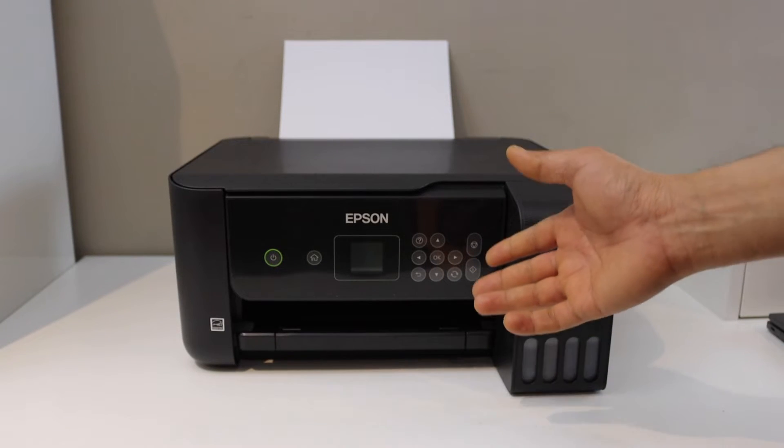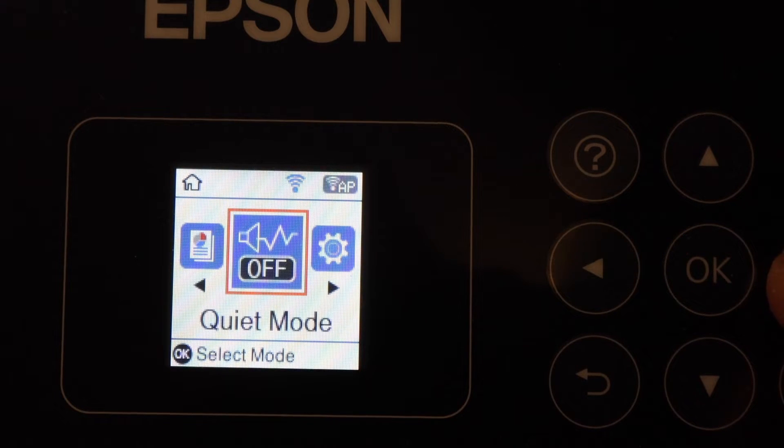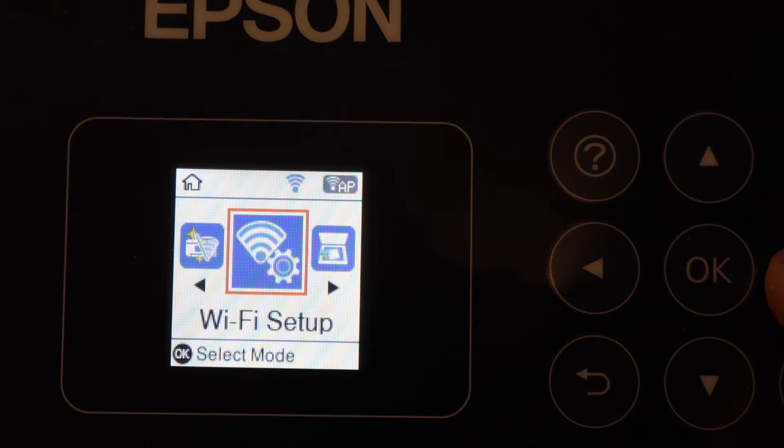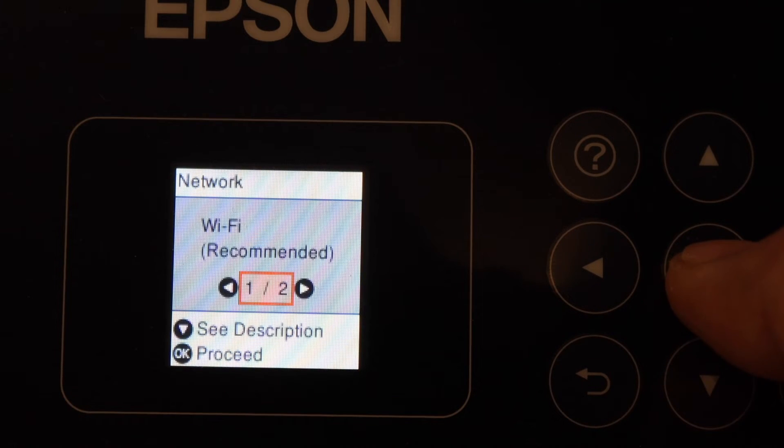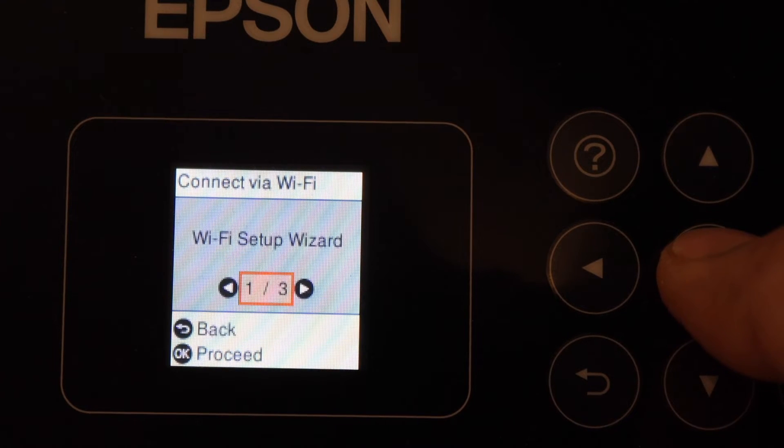On the printer screen, scroll ahead and look for Wi-Fi Setup, then click OK. Click OK again, select Wi-Fi Recommended, and click OK to proceed to the Wi-Fi Setup Wizard.